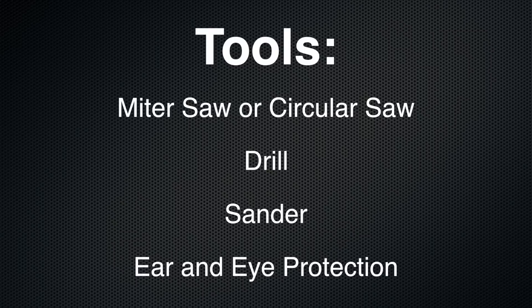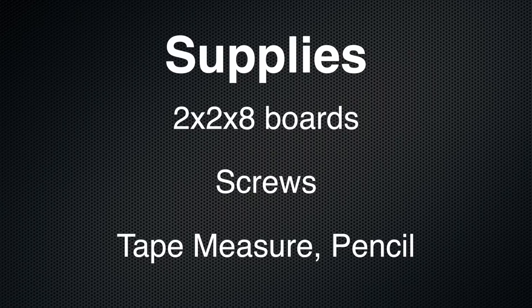For tools you're going to want to pick up or borrow: a miter saw or circular saw, a drill, a sander, and ear and eye protection. For supplies, you're going to need some 2x2x8 boards, screws, a tape measure, and a pencil.